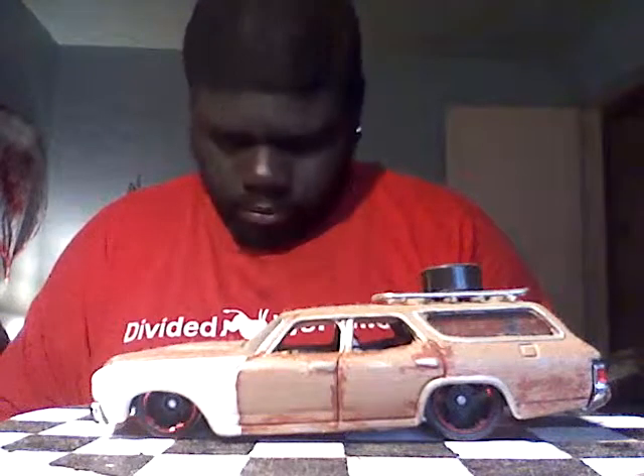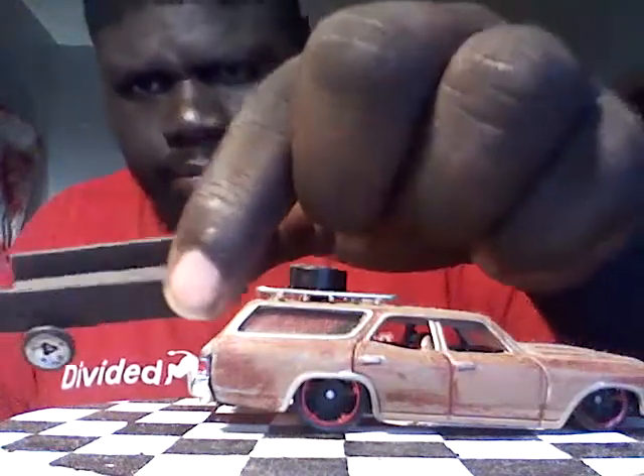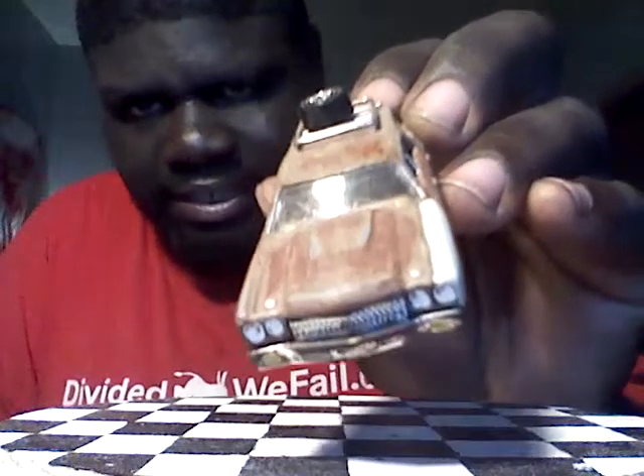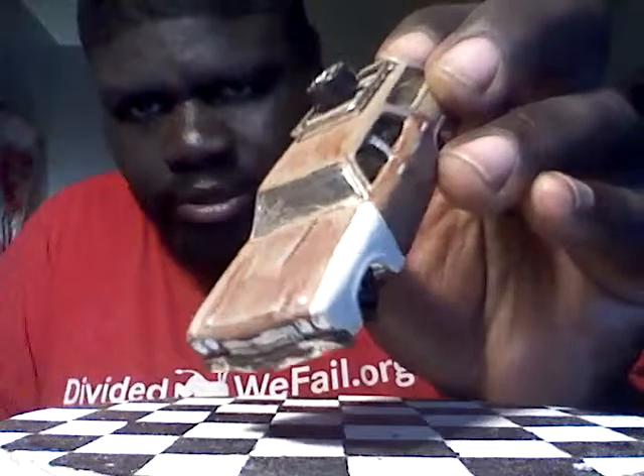Welcome to YouTube, another video showing 10 customs. Starting the first one off with this rust bucket — it's a '70 Chevelle station wagon with a roof rack and extra tire. Gave it a rough paint job with a new fender and trailer hatch. It's pulling a little trailer I made. Also got the cracked windshield — I got that idea from Mr. Sensitivity, who did that on one of his older customs.